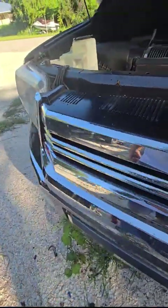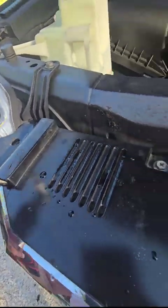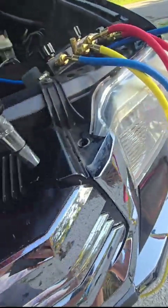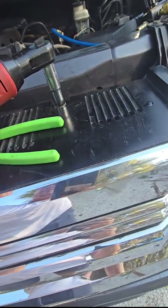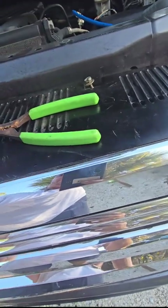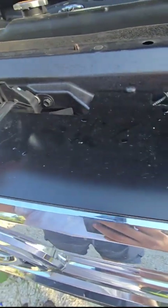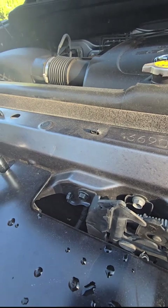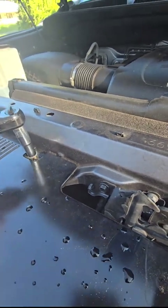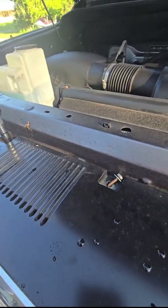The next step is going to be to remove the grill because you have to get to the high pressure side. There's push clips here and here. The rest of them are 10mm. Make sure you don't drop those because they will puncture a tire — not by themselves, of course, but...